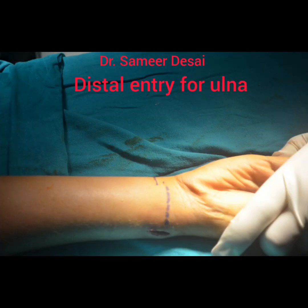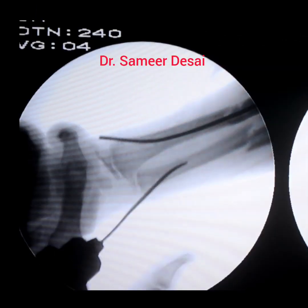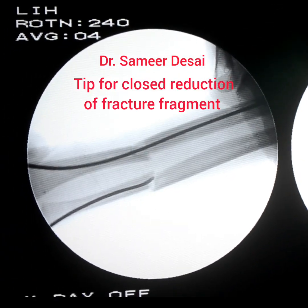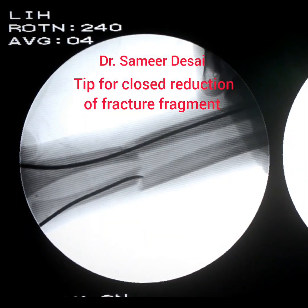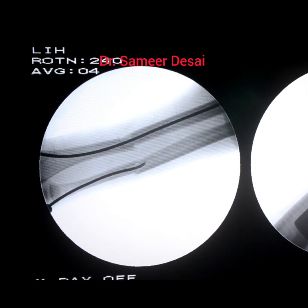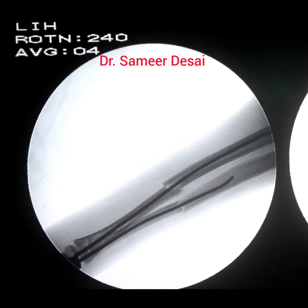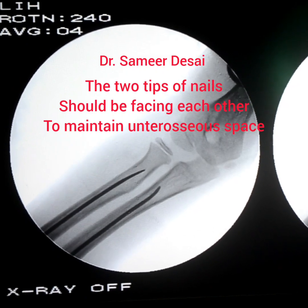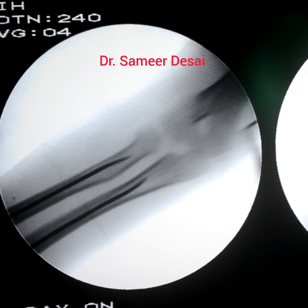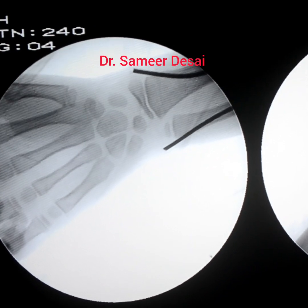Over here we are going to use the distal entry for the ulna. We are now going to demonstrate how to reduce the fracture. Advance the nail, rotate the nail towards the proximal fragment, enter the proximal fragment, and then rotate the nail again so as to reduce the fracture fragment. Advance the nail in such a fashion that the tips of the nail should be facing each other to maintain the interosseous space. This is the final picture.